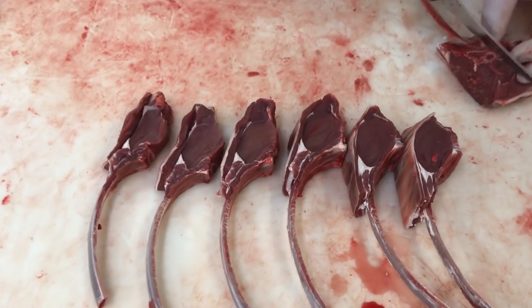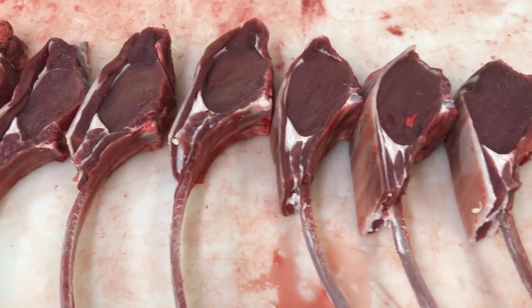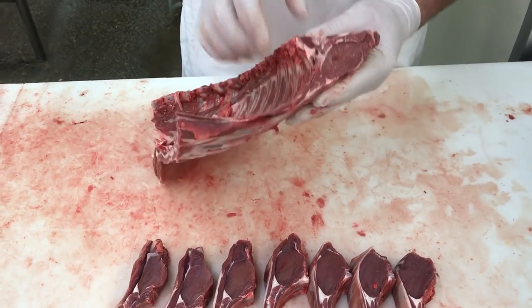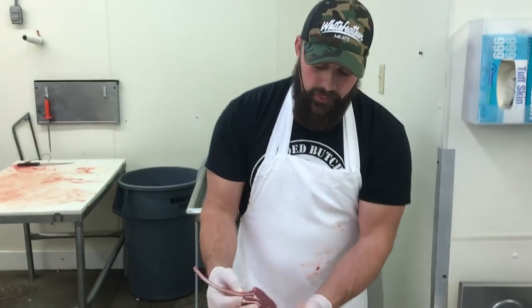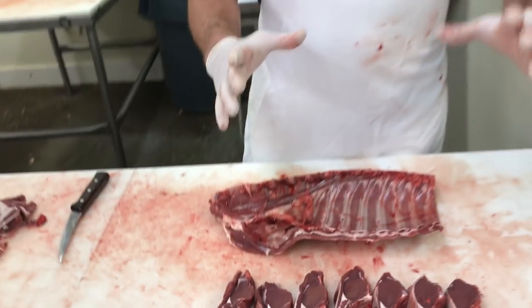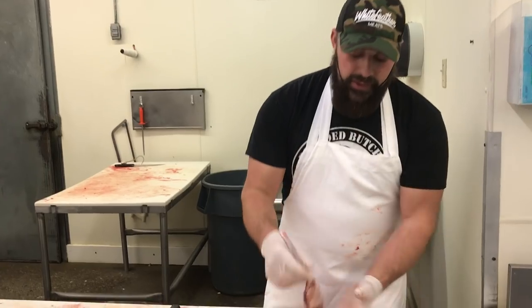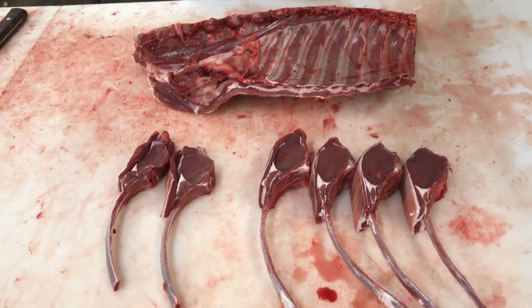There we have it — looks like we've got seven really nice looking venison chops. You can sneak an extra one off this end if you want. Here's a little tip: you can see these start to pull apart a little bit. If you have access to a freezer, you can freeze that entire French section, then just partially freeze it for maybe 10 or 15 minutes. When you cut it, everything's going to be a lot sturdier and your cuts will be more uniform, staying that way all the way through your packaging.